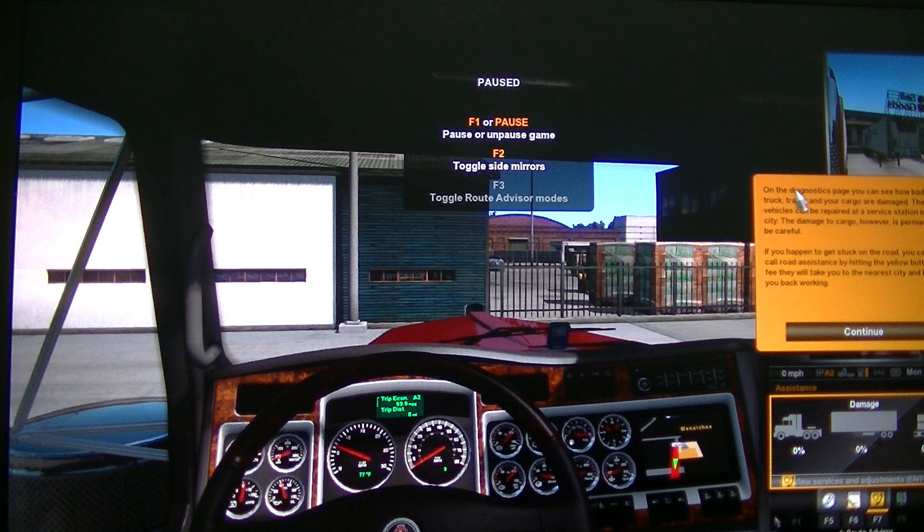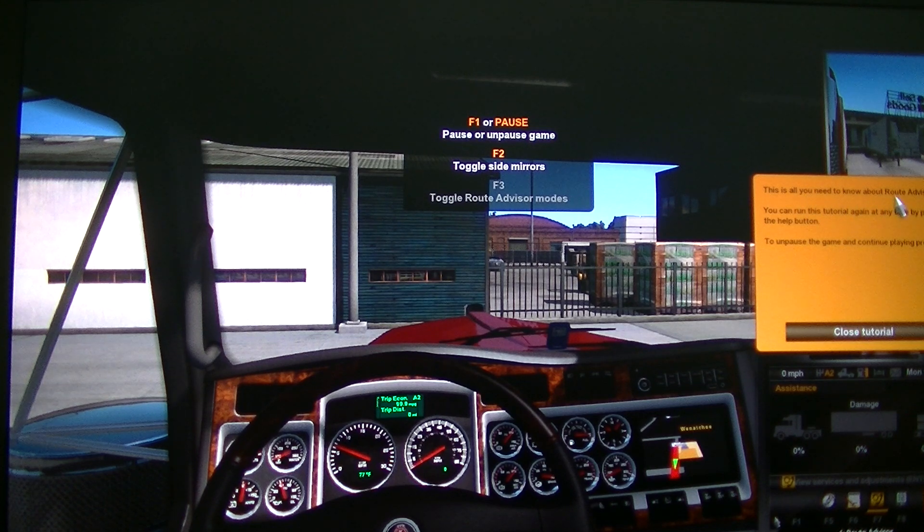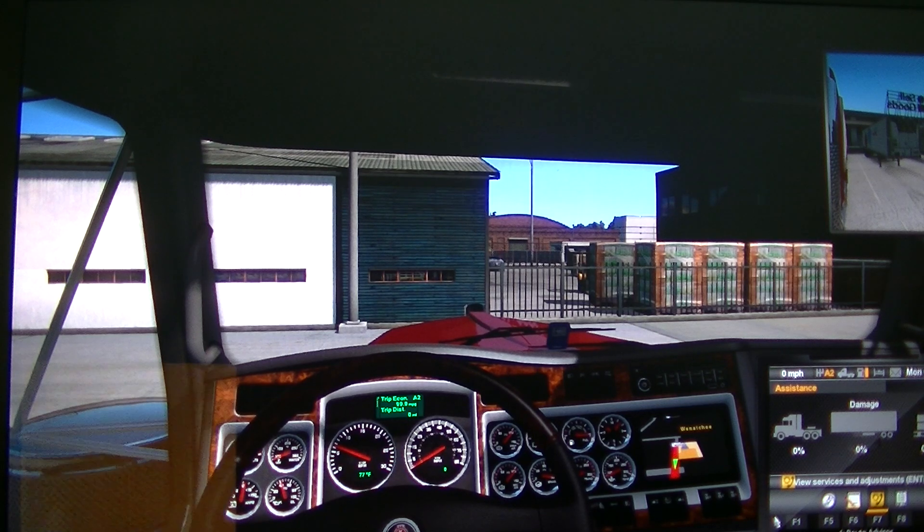Press F7. On the diagnostic page you can see how badly your truck, trailer, and cargo are damaged. Vehicles can be repaired at a service station in any city. Damage to cargo, however, is permanent — so be careful. If you make too much damage to your cargo, you are not going to get any money. If you happen to get stuck on the road, you can call road assistance by hitting the yellow button. For a fee, they will take you to the nearest city and help you get back. This is all you need to know about Route Advisor. You can run this tutorial again at any time using the help button.